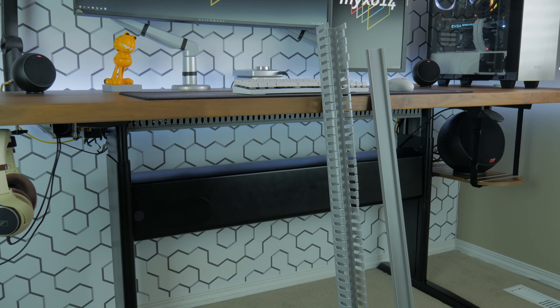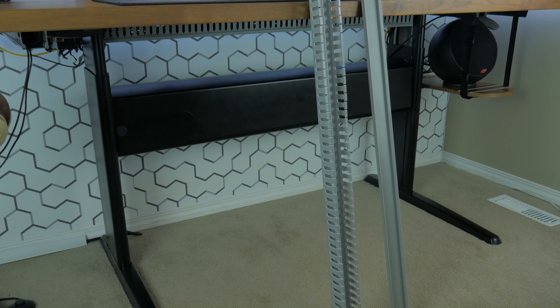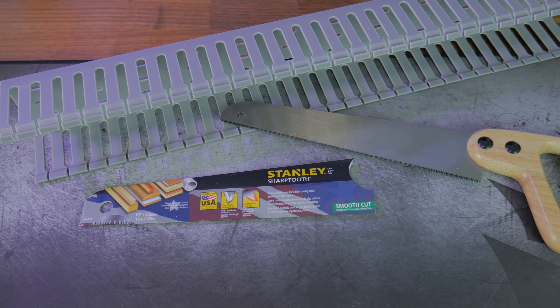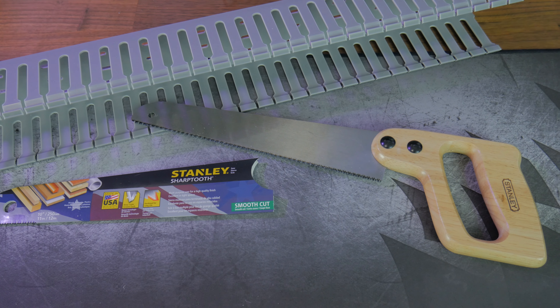The raceway comes in six-foot lengths, so depending on how long your desk is you'll have to cut it to your desired length. It's also made of thick plastic, so I'd recommend using a multi-purpose saw to cut it down to size.